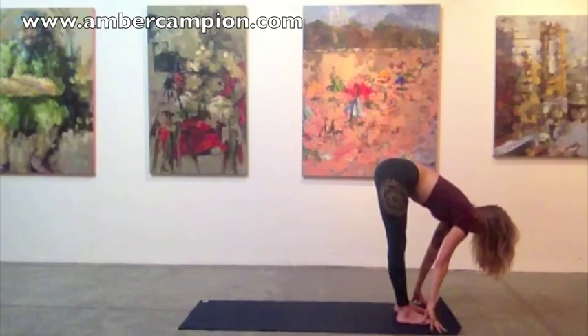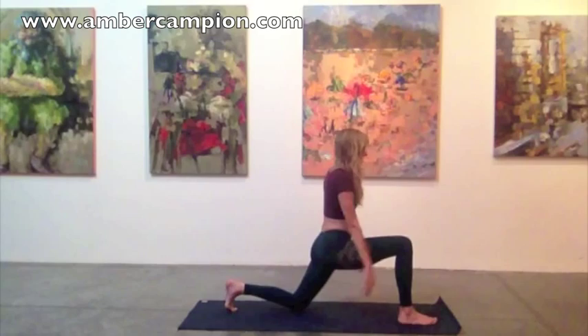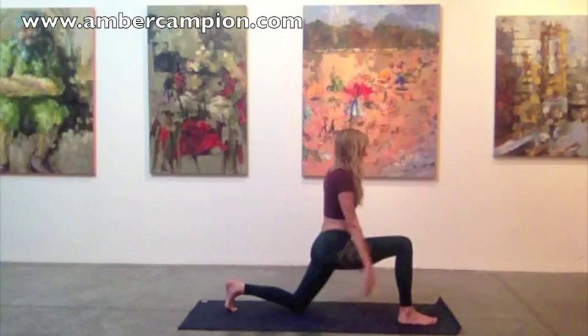Inhale, lengthen the spine. Exhale, step the left foot to the back of the mat, lowering the back knee. Float the arms up overhead. Really draw the pubic bone up towards your heart as you expand the heart up towards the heavens, back bending even more.